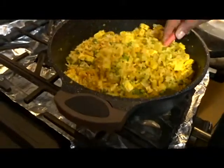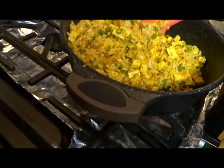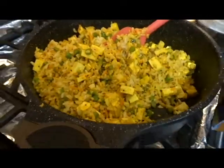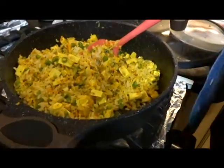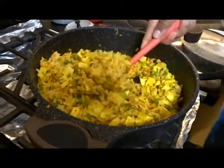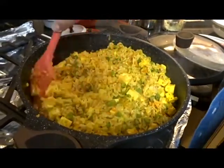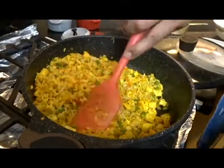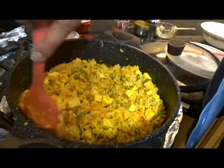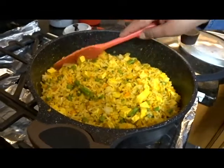Those are green beans — I chopped them up. It was about five ounces of water and I put all of it in. You can't see the water because it's already absorbing. The brown rice is turning yellow now. I'm going to turn the heat to medium and let the rice warm up and maybe get a little bit of crust on the bottom. While that's happening, let's check on the sauce.